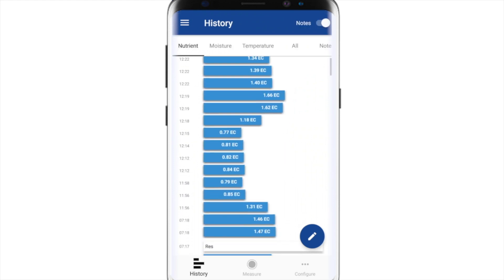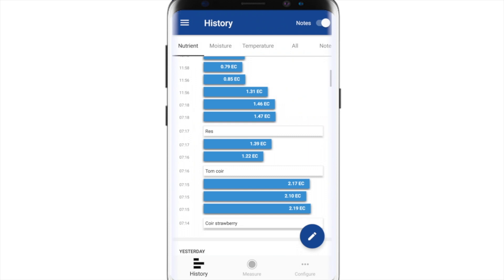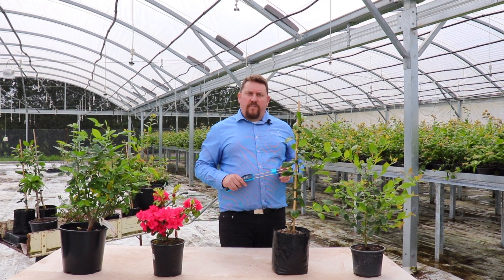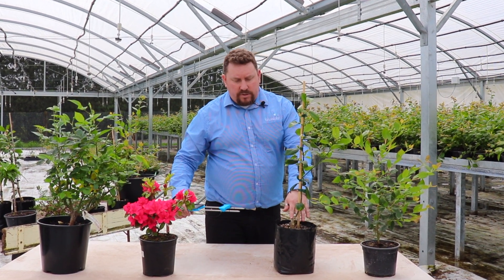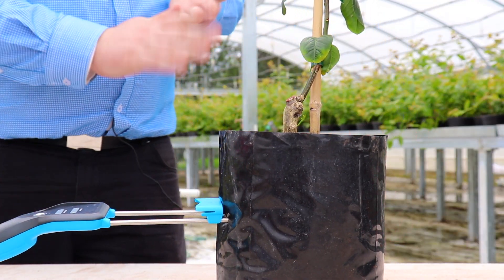You can now repeat this process at different depths. Looking at these results in the history allows you to see the variation across the pot. If you're using a plastic or fabric bag, you can actually insert the Pulse straight through the side. Whether you're coming in from the side or from the top, we still recommend taking multiple measurements so you get a good average of the overall root zone.